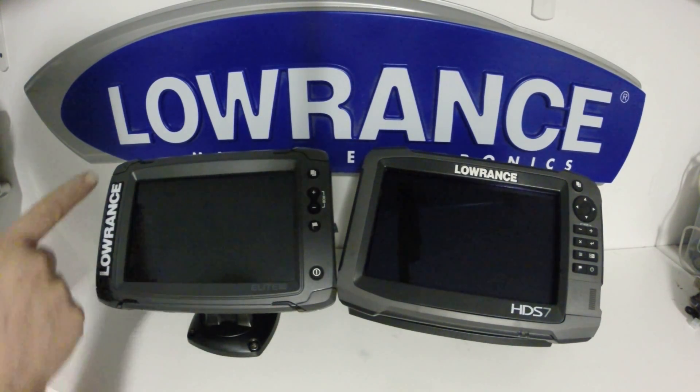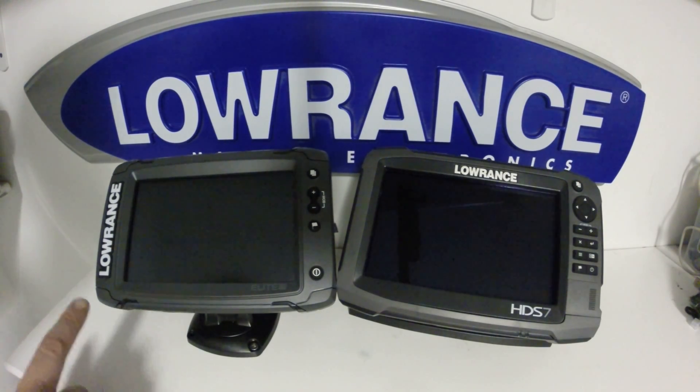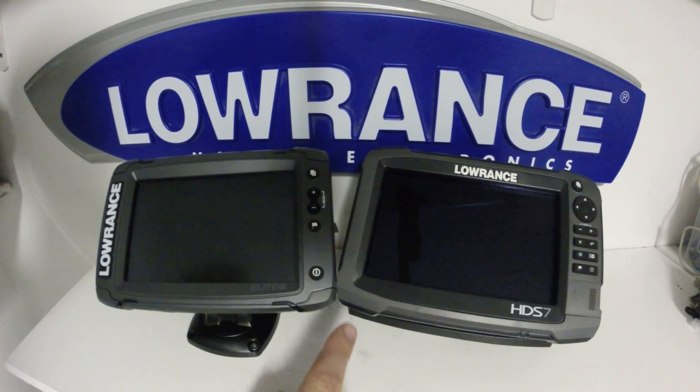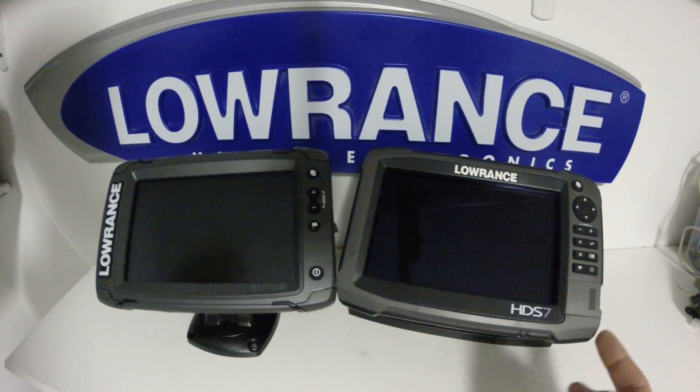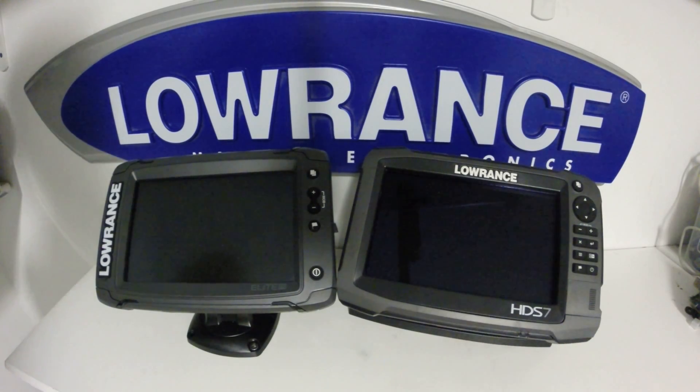You'll also notice these accent pieces. They are removable and come with a second set. Black is installed on the unit when you get it, but you also get a light blue color set you can install. You can also sand those down and paint them. Hidden under each corner of the Elite Ti are the flush mounting screws, and you have the same on the HDS where the bezel pops off. Another thing you can do to customize these units is to paint the bezels.